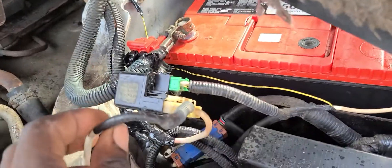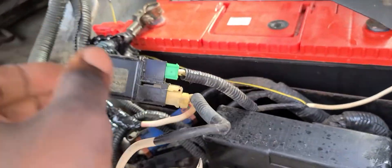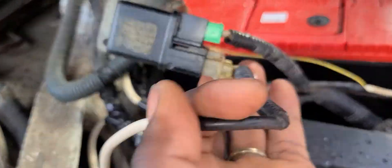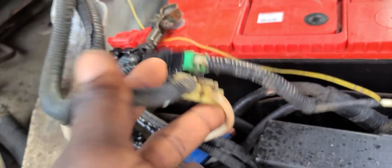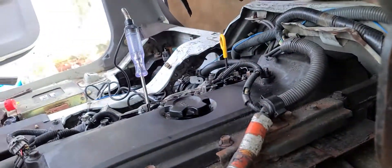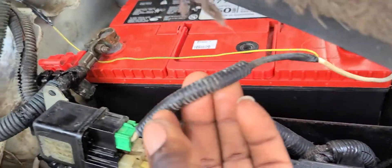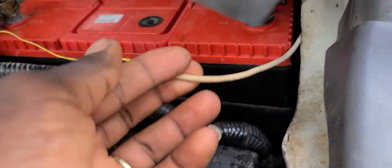So I pulled this relay from another old loom. Right here is the glow plug relay. This big wire sends power to the glow plugs — you can see that clearly. I'm using this one that goes to the main way that feeds the glow plugs. You can see the tester over there.